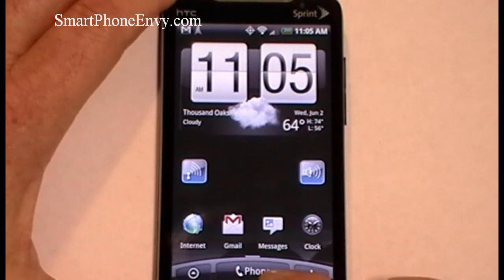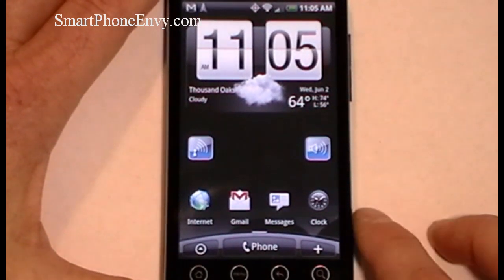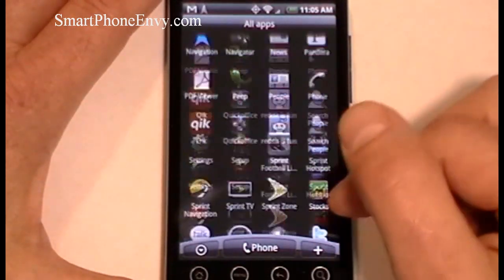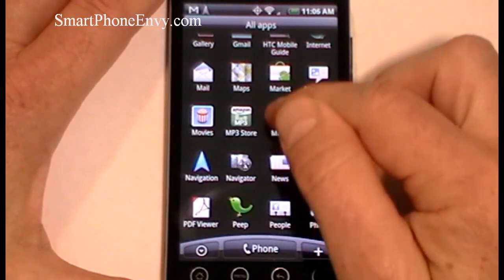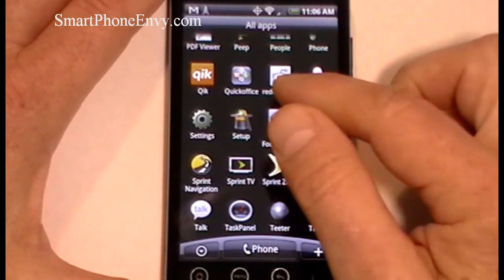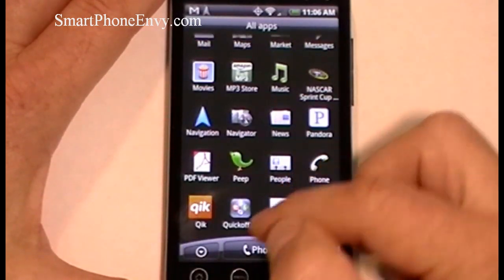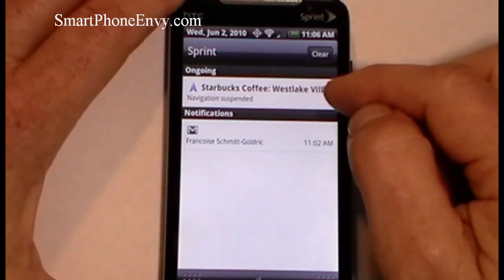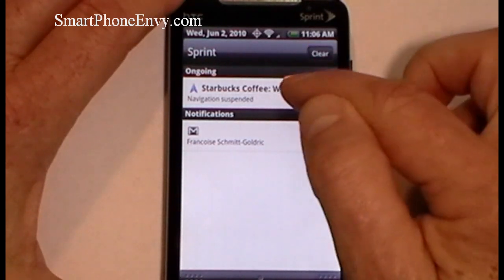At the bottom of the screen you've got your main menu key, phone application, and plus sign to add a widget. The main menu is typical Android, though you do get some additional Sprint applications: Sprint NASCAR, Sprint Football Live, Sprint Hotspot, Sprint Navigation, Sprint TV, and Sprint Zone. At the top is the notification bar showing navigation, emails, and other notifications — you can clear them all or tap directly on one to open it.